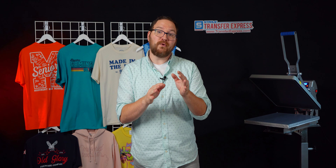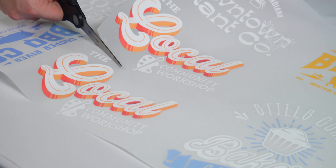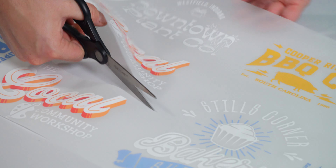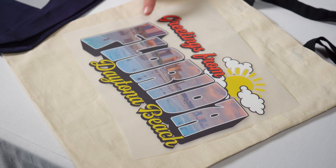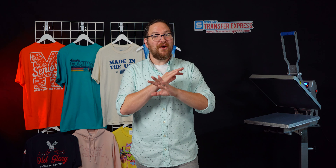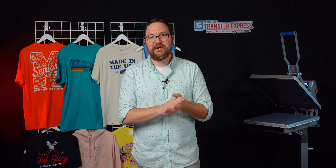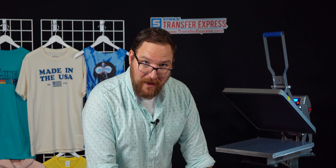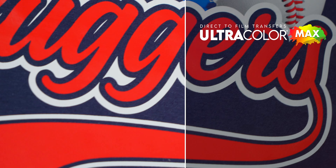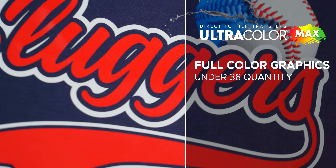Now let's take a second and talk about what transfers we could use for full color or photographic artwork. When I'm talking about full color artwork, I mean anything with fades, gradients, shadows on the text — like our example today — or three or more colors. One of our examples actually has a photograph in it, which we're unable to do with screen printed transfers. If you're just doing white or black one-color graphics, our screen printed transfers like Goof Proof are your go-to option.